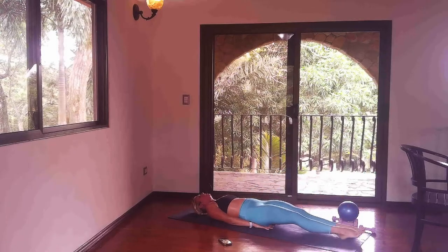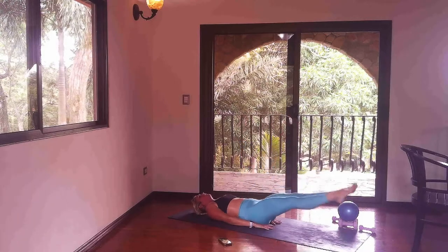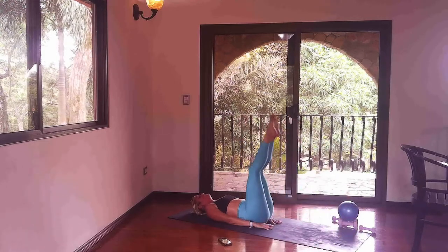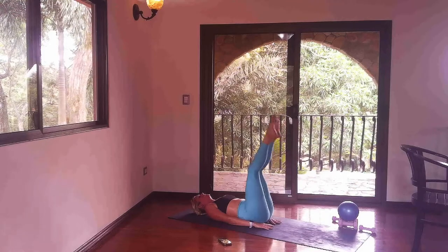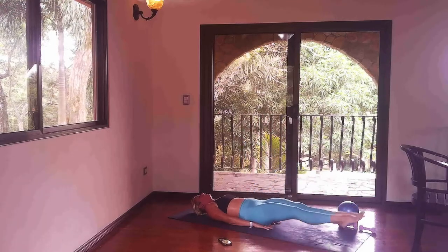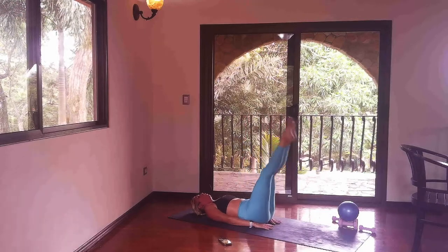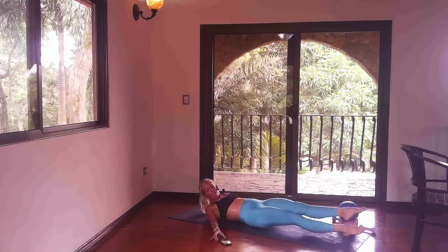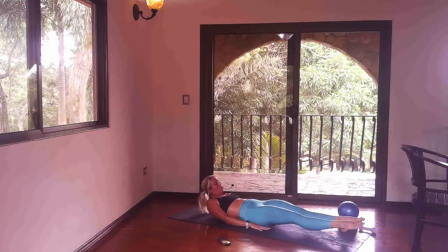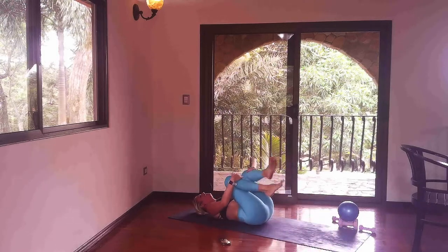Two more — it's lower for three, two, one, and lift. Last one — we'll hold it low right here. Holding it low, little flutter kicks. Four, three, two, one — hold. Gaze at your toes, four, three, two, and one. Hug it in, let it go. Oh my gosh.